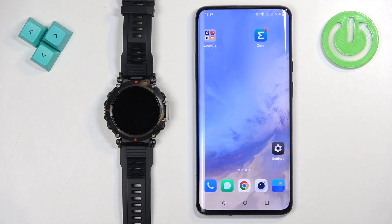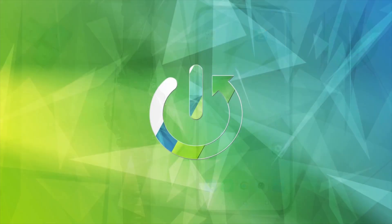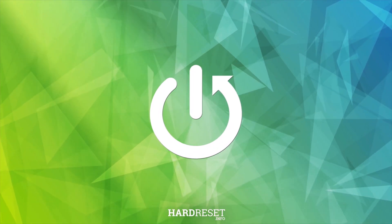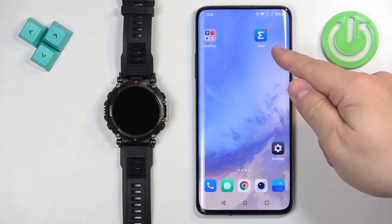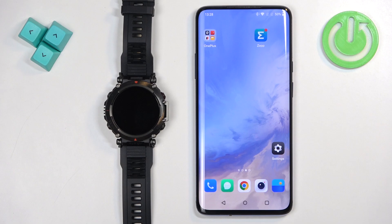Welcome! In front of me I have the Amazfit T-Rex Ultra and I'm going to show you how to uninstall applications on this watch. Before we start, if you want to uninstall applications from your watch, your watch needs to be paired with a phone via the ZEP application.